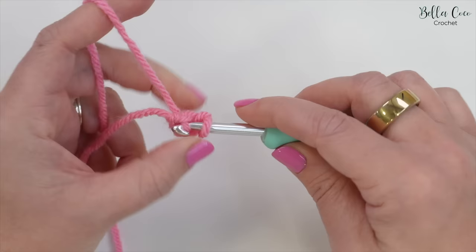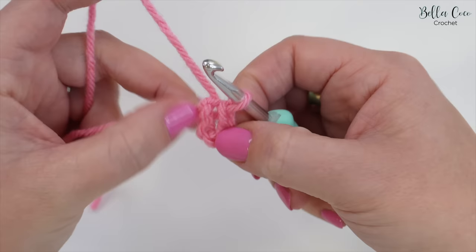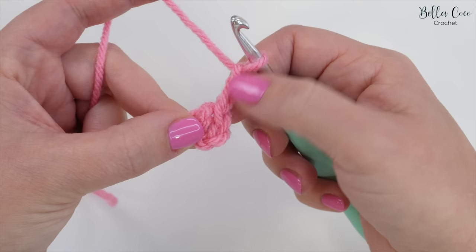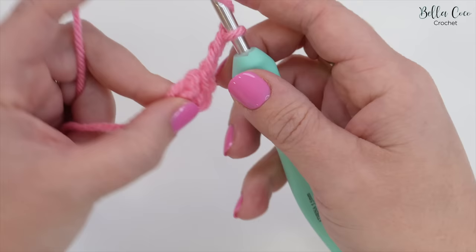I'm going to use a half treble as an example today. Once you've joined with a slip stitch to that very first chain you're going to be left with a center circle. I'm going to go ahead and chain two - that's going to count as my very first stitch - and then I'm going to work 11 half trebles all the way around, because this first stitch is counting as a stitch. You can do whichever stitch and however many stitches you need for this center circle.